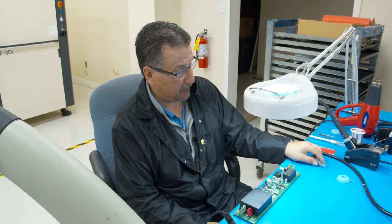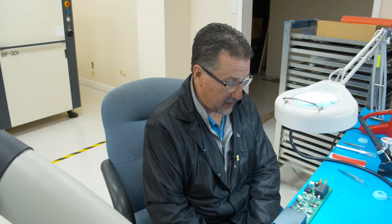Hi everybody, it's Ray from East End Assemblies again and this week I'd like to talk to you about changing a leadless IC and I'd like to bring up some of the common mistakes that I see most people make.